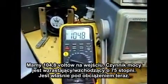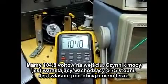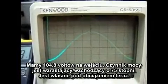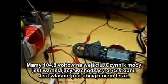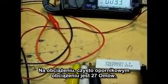We have 104.8 volts going into our primary. Our power factor is approximately 75 degrees. It's on load right now. Our purely resistive load is 27 ohms.